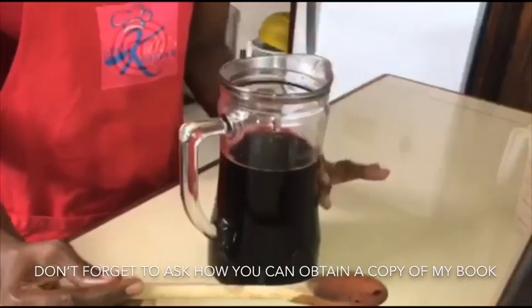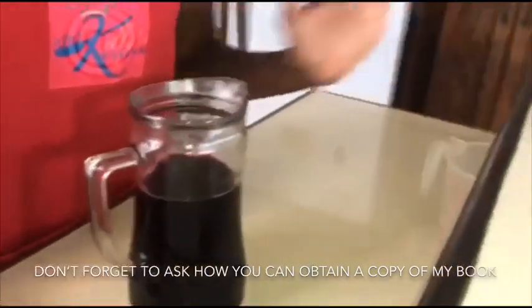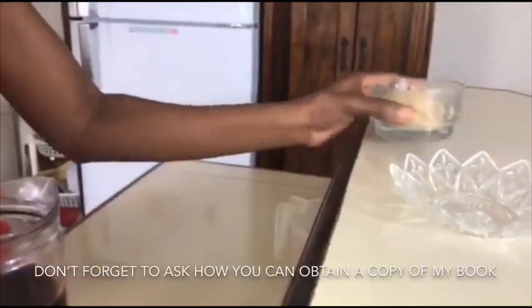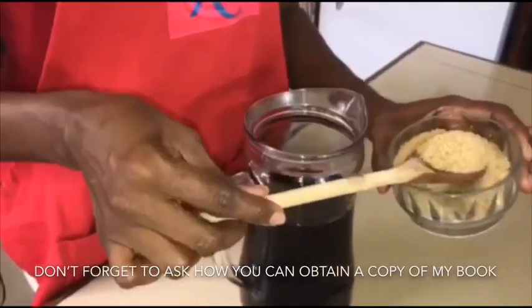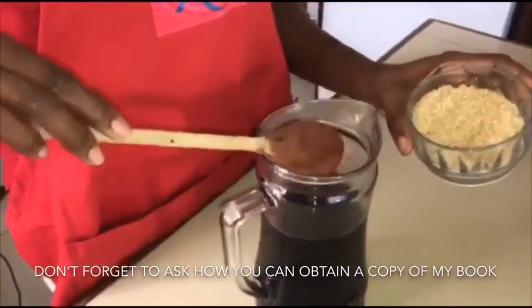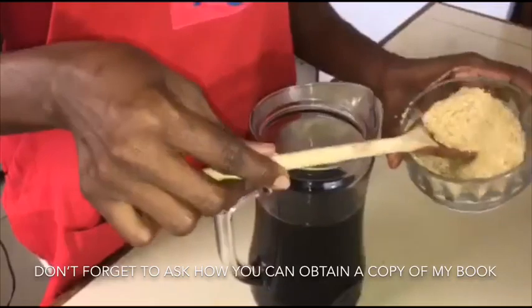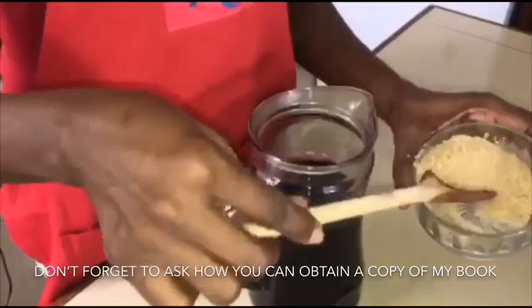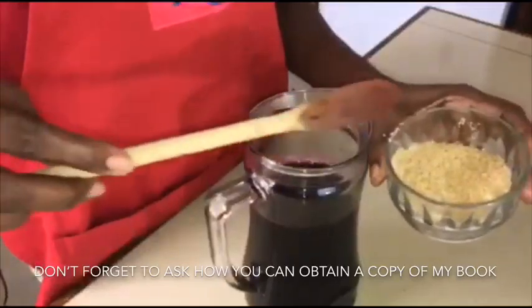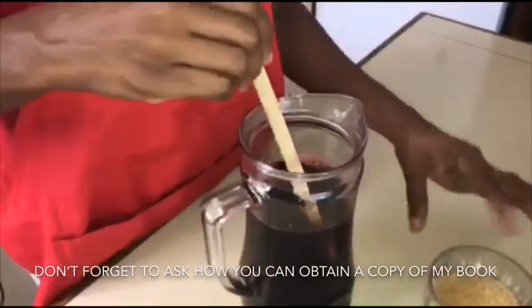I know when we taste it you're definitely going to taste the flavour of the bay leaf. All we have to do now is add some sugar to sweeten it. You sweeten according to your taste — I don't like mine too sweet, just enough sugar to give it the right amount of sweetness. I always prefer to use a wooden spoon, especially if I'm using a glass.